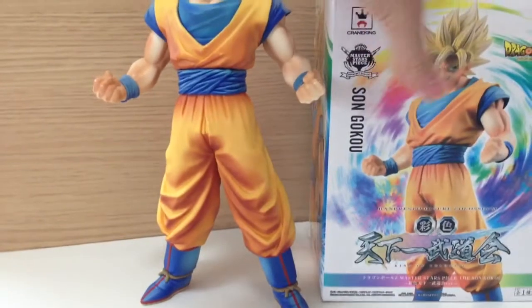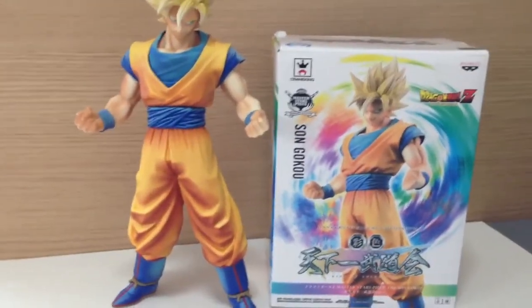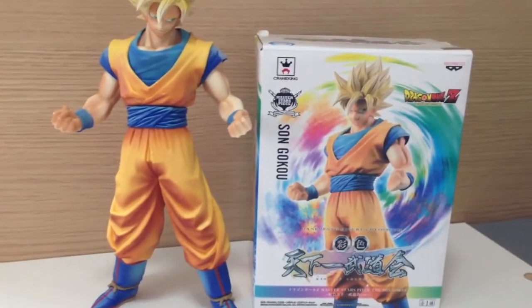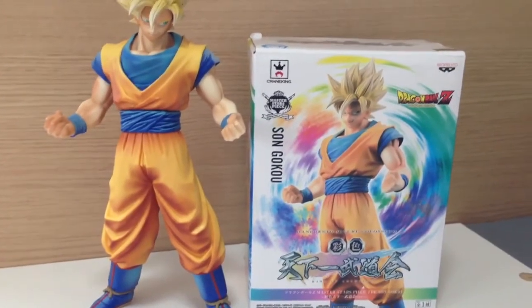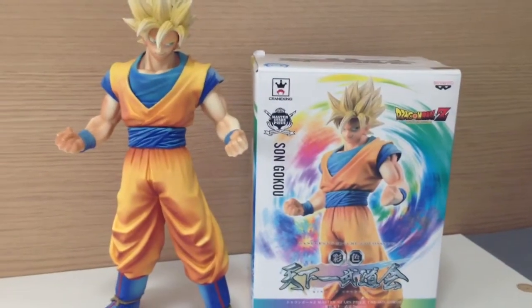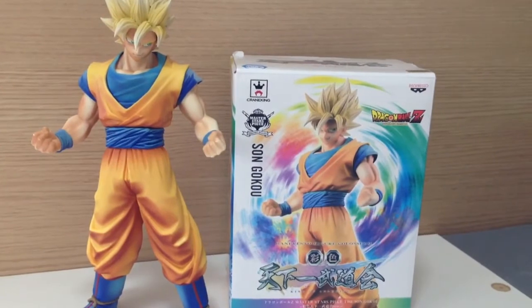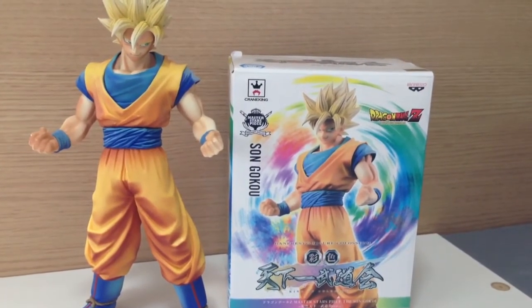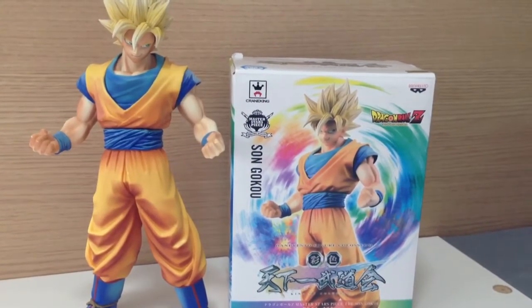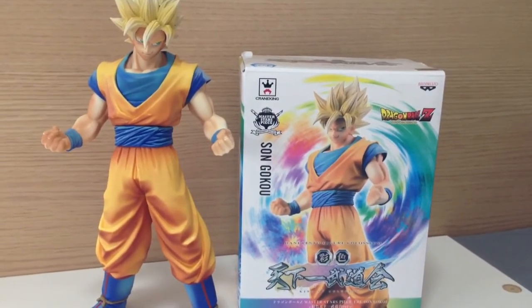If you want to collect the Master Stars Piece figures, well, it's Goku. You can display him — could be Namek Saga, could be Cell Saga, could be Buu Saga. His outfit doesn't change, so it's very versatile. Love the colouring on this. That was the re-released special colour version of the Goku Super Saiyan Master Stars Piece by Banpresto. Thanks for watching, and I'll see you in the next video.